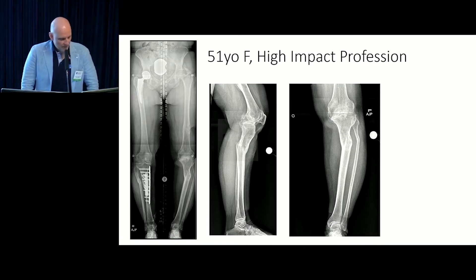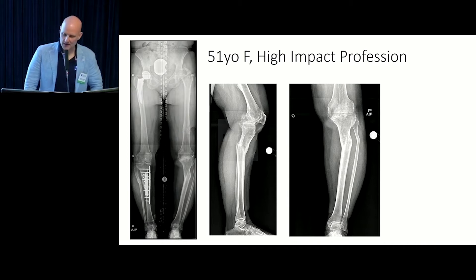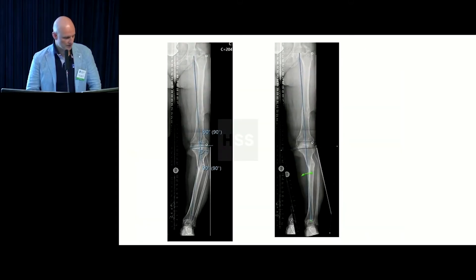Here's a patient — 51 years old, she's a waitress. I call that a high-impact profession: she's on her feet all day long, carrying heavy loads, pounding on her leg. She had this malunion from an accident when she was younger, and now her knee has gone on to develop post-traumatic arthritis. She needs a knee replacement, but it's going to be really hard with this underlying deformity.